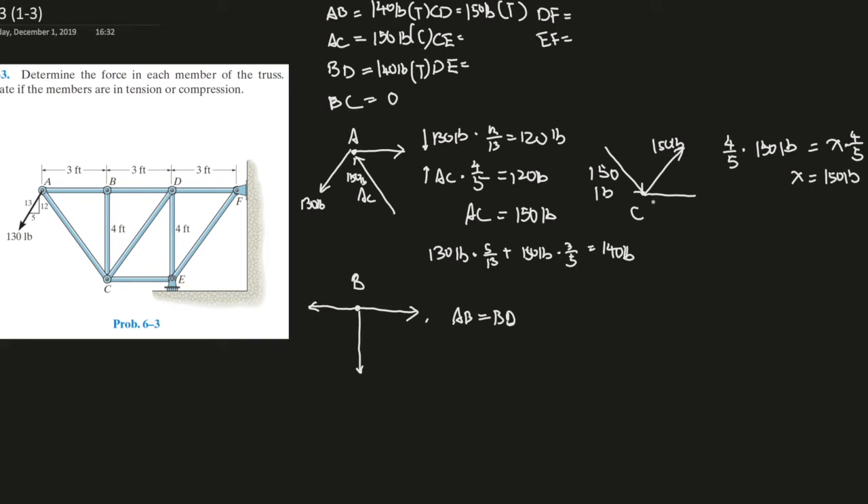These two forces are going to the positive x direction, so CE must go in the opposite direction to counteract them. CE equals 150 pounds times 3 over 5, times 2 — because there are two forces of the same magnitude in the x direction. That gives CE equals 180 pounds. CE is pushing on the joint, therefore it is in compression.